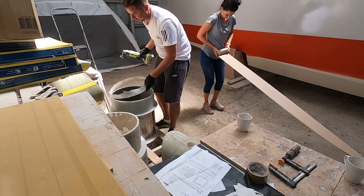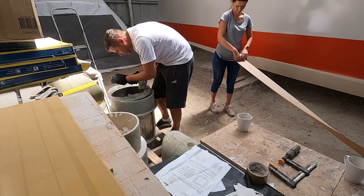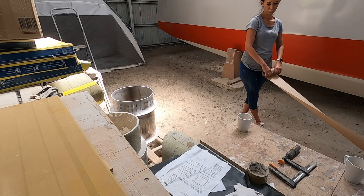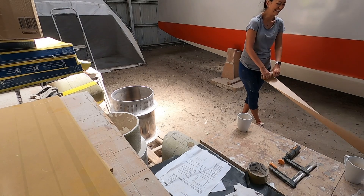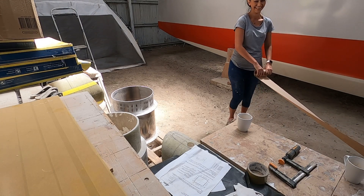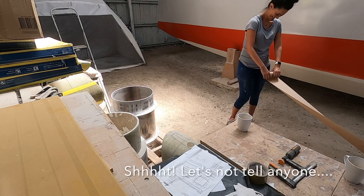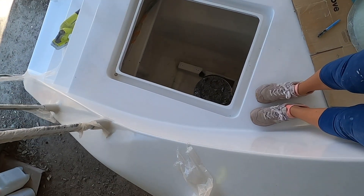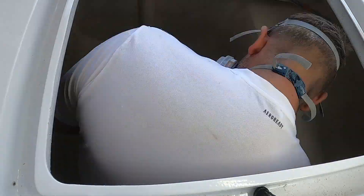Axel is trimming the fiberglass reinforcement rings that we made, removing the excess material and getting them ready for test fitting into the hull. Next comes the test fitting and a bit more adjusting of the hulls so that the reinforcement rings find their tight and snug position into the boat.